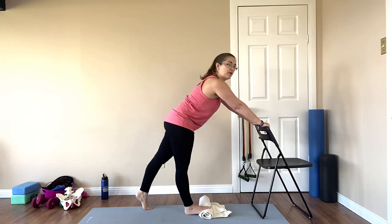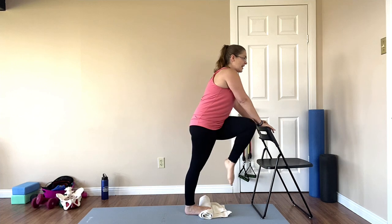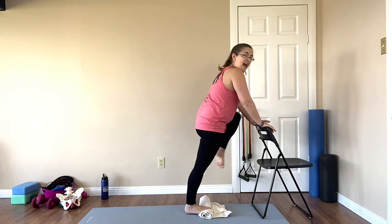If it's too much for you, you can lower the amount that your toe is lifted. Now bring that knee towards the center line and then out to the outer area.